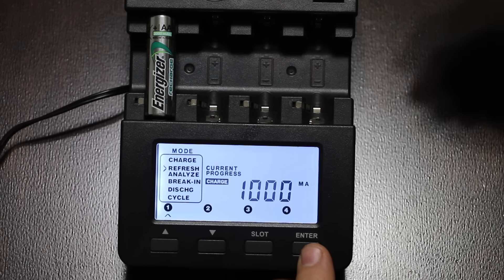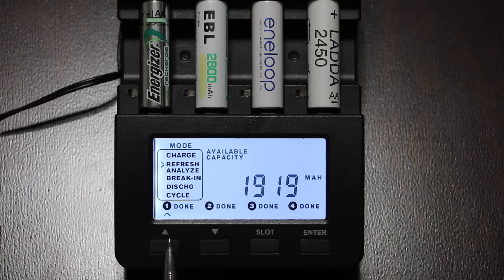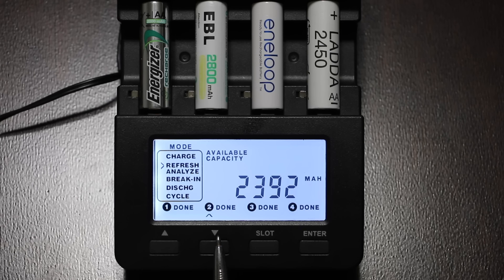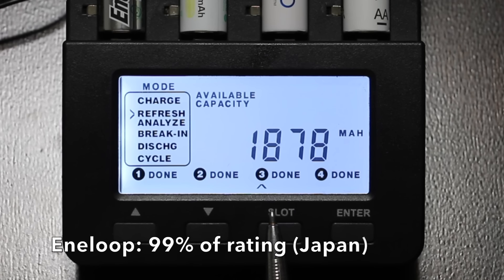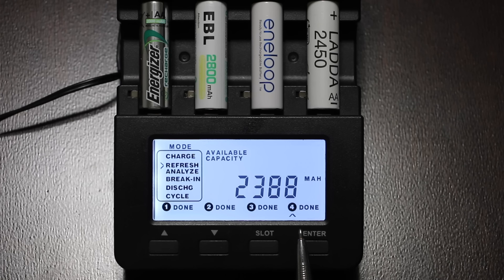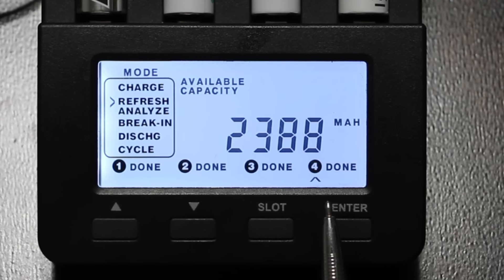Both of the Japanese-made batteries beat both of the Chinese brands. Let's see if the trend continues. The Energizer, a Japanese-made battery, produced 1,919, which is 96% of its 2,000 milliamp hour rating. The EBL, made in China, is supposed to make 2,800 and only made 2,392, which is 85%. The Panasonic Interloop produced 1,878, which is 99% of its rating — tied for the lead with the Amazon Black. Very impressive. The IKEA Lata made 2,388, which is 97% of its rating. Once again, all batteries made in Japan beat all batteries made in China.